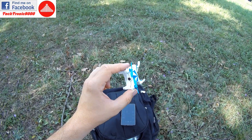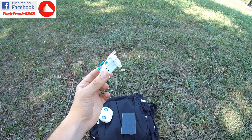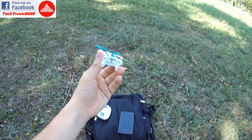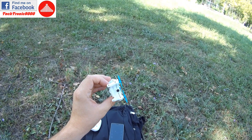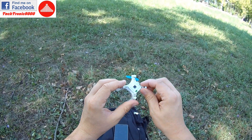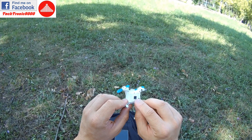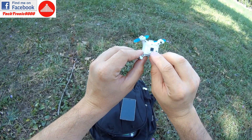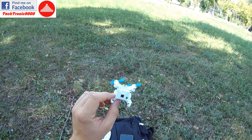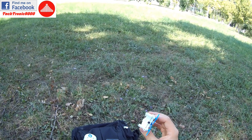Hello everyone and welcome to the review of my smallest and smartest quadcopter that I have tested until now. It's the new Cheerson CX-OF, and OF comes from optical flow. This small quadcopter has a small camera underneath it which scans the environment beneath, and it knows how to lock into position without having a GPS inside, which is very smart.